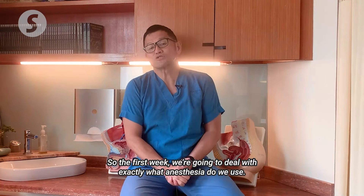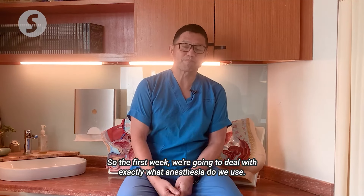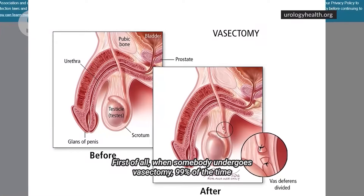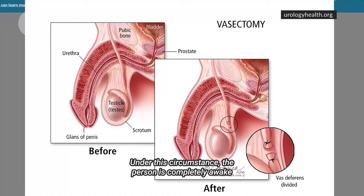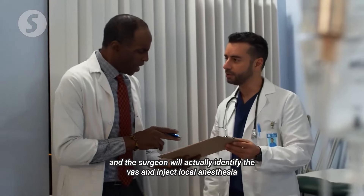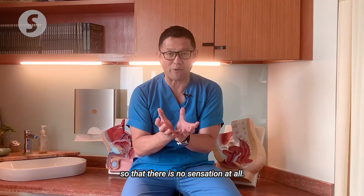So the first week we're going to deal with exactly what anaesthesia we use. When somebody undergoes vasectomy, 99% of the time we do it under local anaesthesia. Under this circumstance, the person is completely awake and the surgeon will identify the vas and inject local anaesthesia so that there is no sensation felt at all.